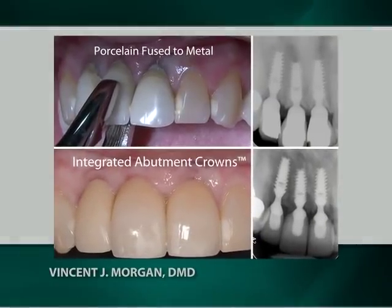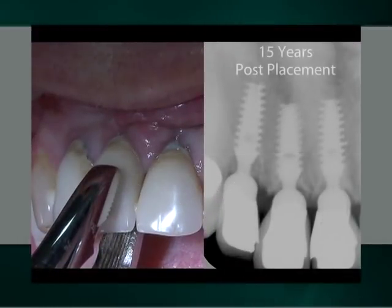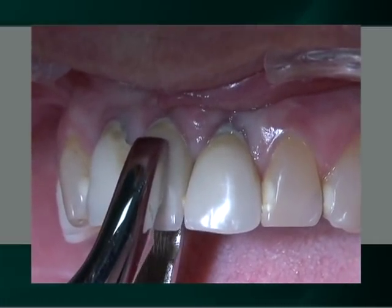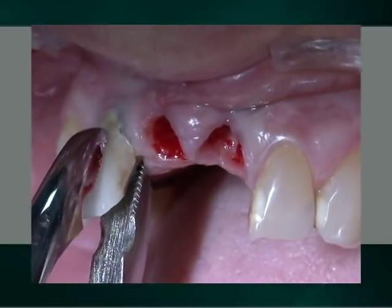However, prior to speaking directly about clinical techniques, I shall review a video of a 15-year-old clinical case in which, for aesthetic reasons, three individual porcelain fused to metal crowns were replaced with three new integrated abutment crowns. Our demonstration begins with a radiographic and clinical evaluation of the three 15-year-old maxillary anterior implants. The removal of the three 15-year-old individual porcelain fused to metal crowns is easily achieved by simply applying a rotating and pulling force on them with an extraction forceps.